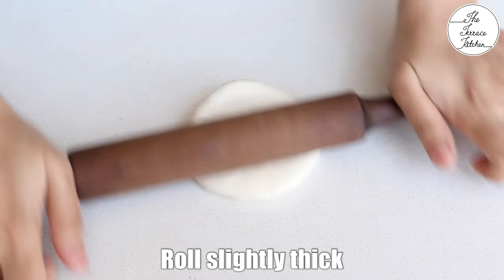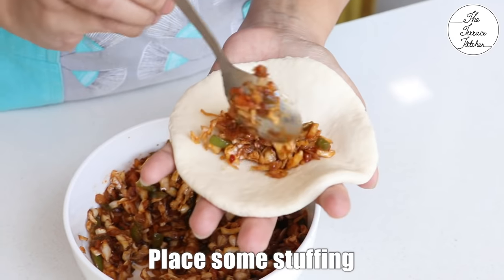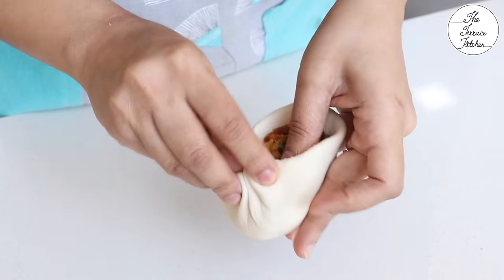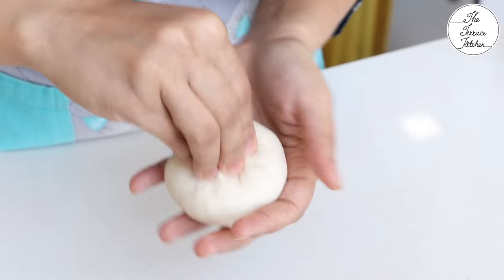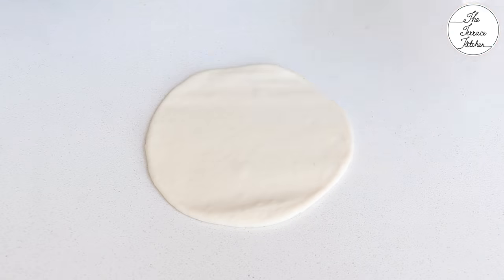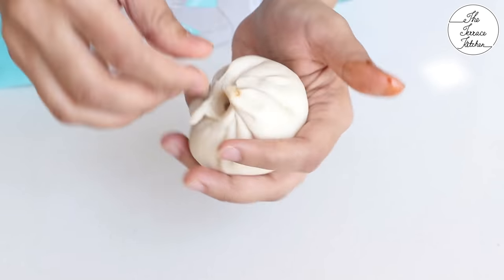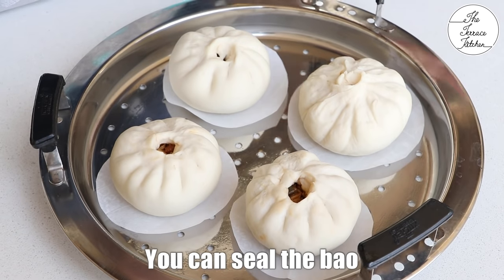Take one portion of the dough, make it smooth and roll it slightly thick — like a puri but a little thicker. Place a good amount of stuffing and seal the edges the way you do for a momo. Bring the sides together and try to make it look like a momo or a modak, or you can just pull the sides and pinch it together in the center. Repeat the same steps. You may keep a small opening or totally seal your bao buns.